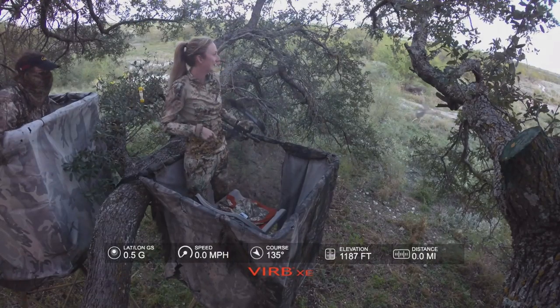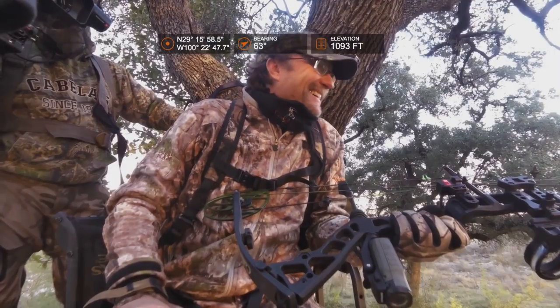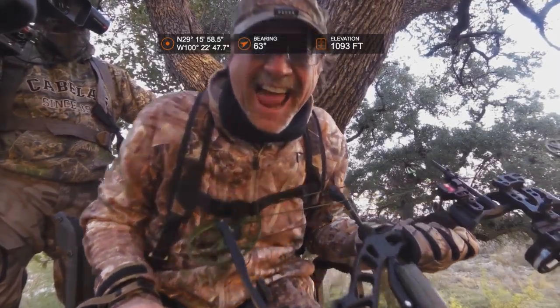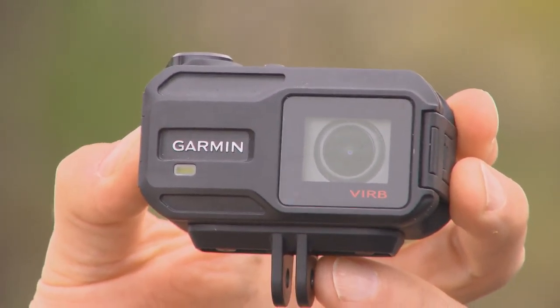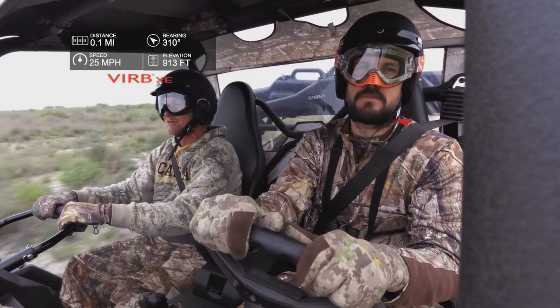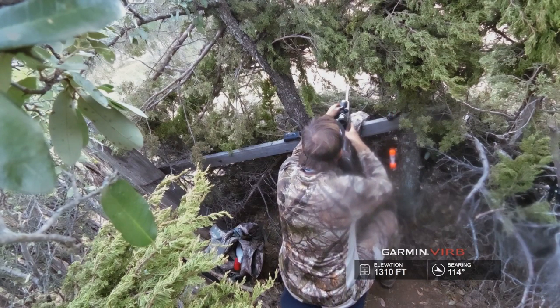Whether you're bow hunting in the stand or rattling in a ground blind, being able to share that experience with others is a modern enhancement that adds a whole new social layer to the sport of hunting. That's why Garmin has released the innovative all-weather VIRB action camera designed to keep up with you on any adventure you embark on. This is the new Garmin VIRB XE action camera.